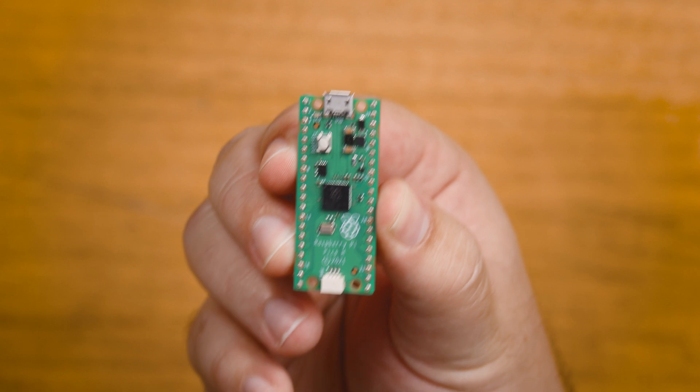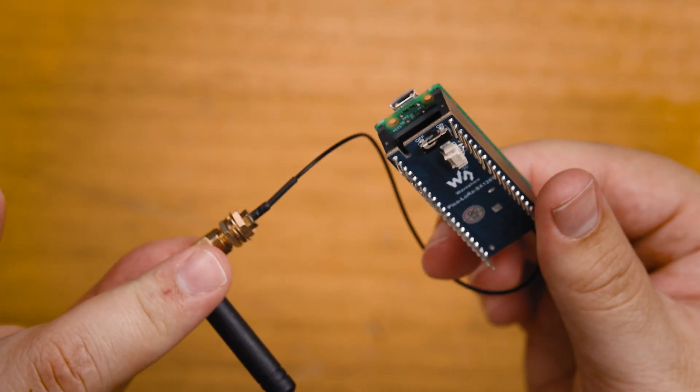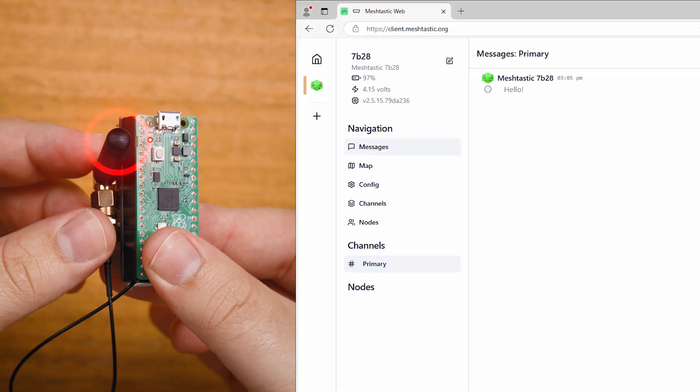There's a lot of buzzwords there, so let's break down what that actually means. This is a Raspberry Pi Pico — it's a microcontroller, and it currently has a LoRa hat on it, which allows it to send and receive information through radio frequencies.